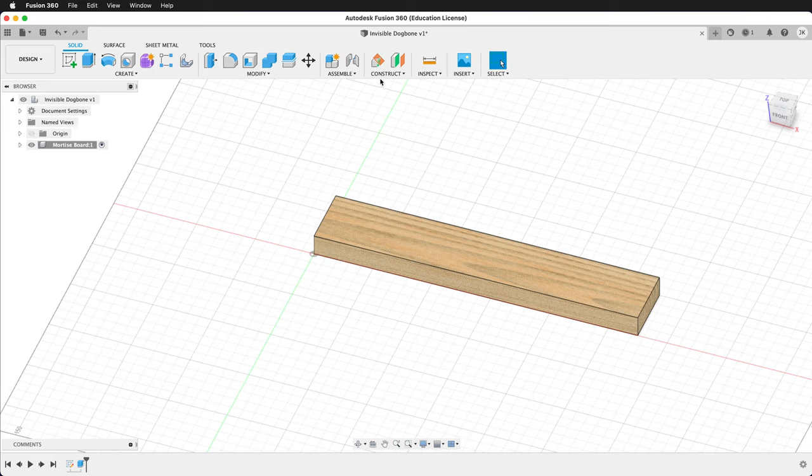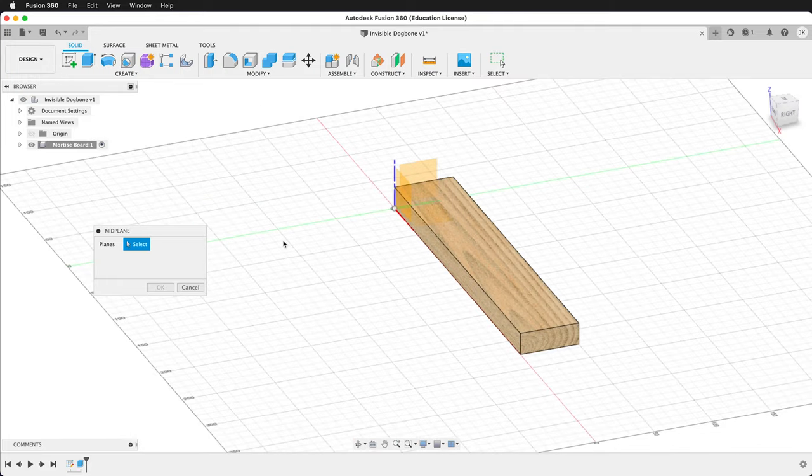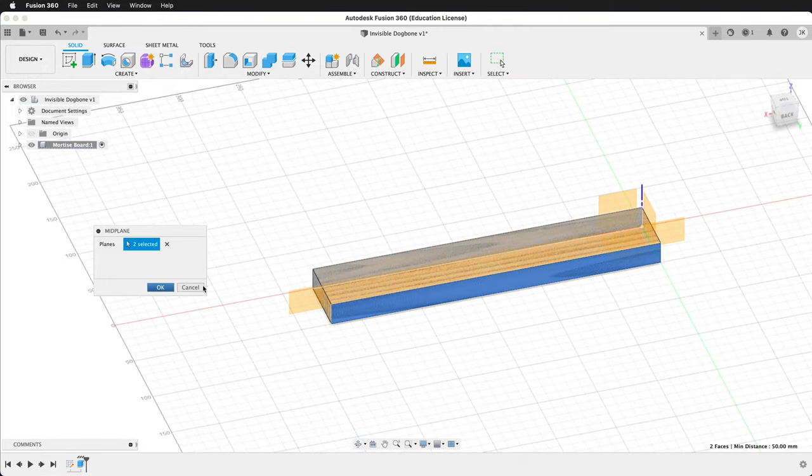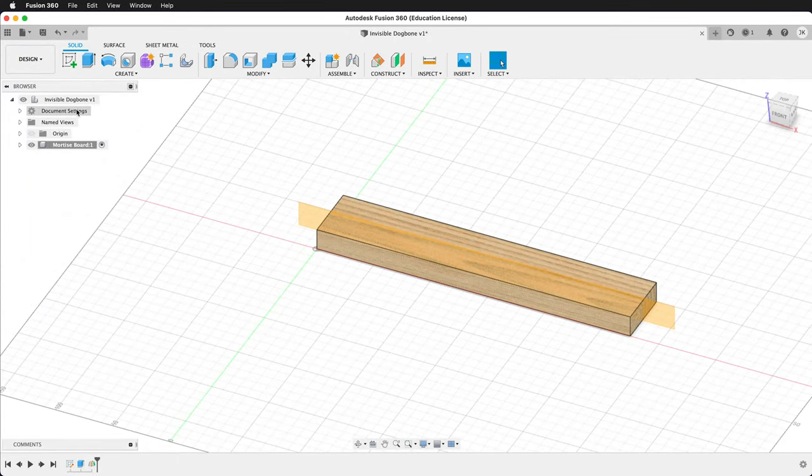Before we move forward, we're going to construct a mid-plane. We'll click this side and this side, then press OK. Now we have a plane going through the mortise board. We'll create a new component at the top.